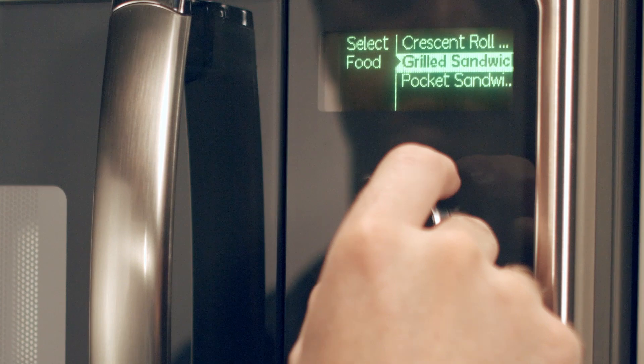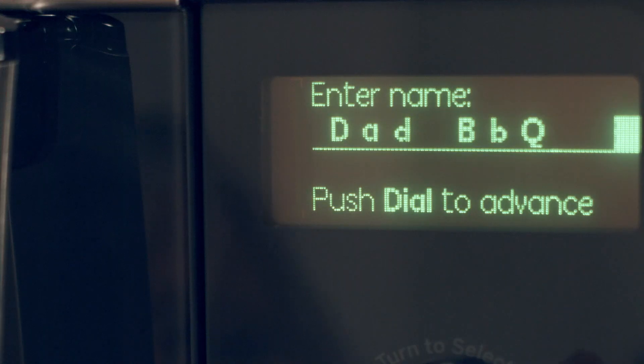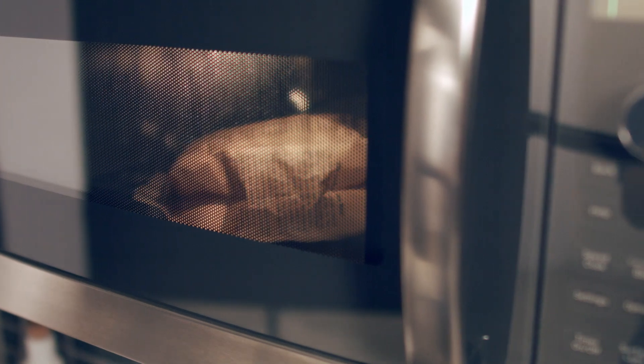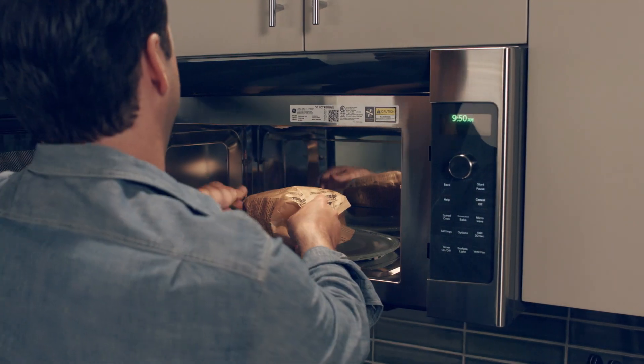If you want to cook a food item that's not in the preset selections, you can add up to 30 of your own menu options to the SpeedCook feature. It's easy to use the convection, microwave, warming, or proofing functions individually, so you can cook any food in any way.